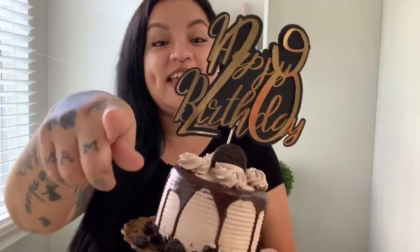I hope you guys enjoyed this video. Don't forget to like, subscribe, and hit that notification bell so you don't miss every time I post another video.